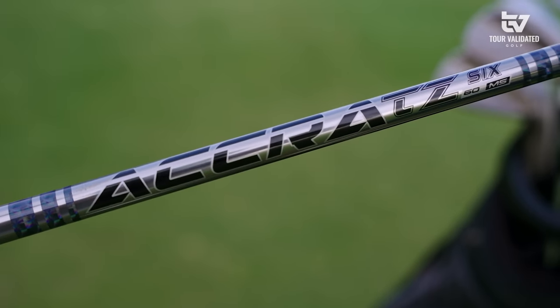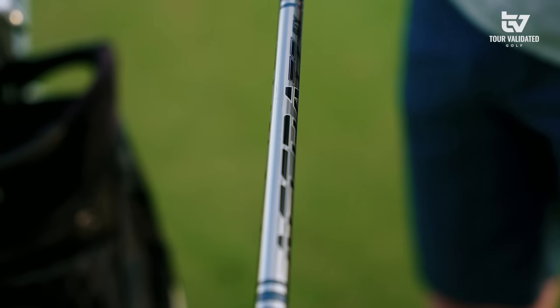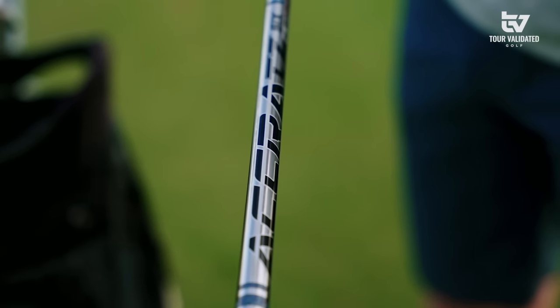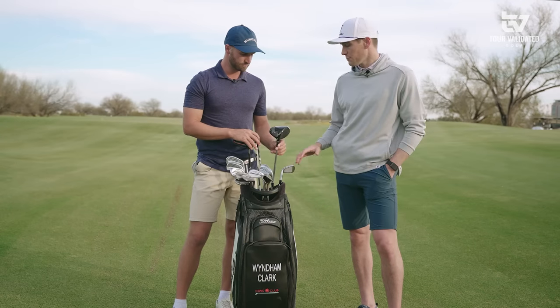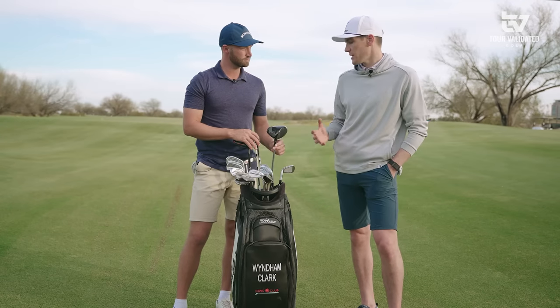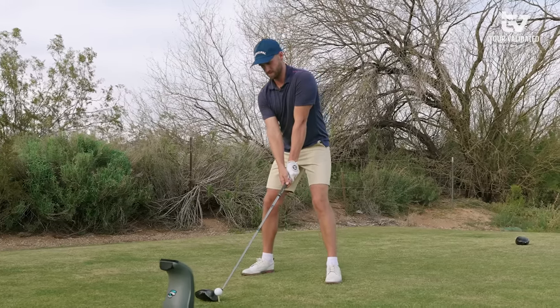It's a prototype, actually 60 grams, so it's pretty light. Most guys with my swing speed would go a little heavier, but I like to feel the head more, so the head is a little heavier. When you're going through the fitting process, are you strictly a numbers guy or do you feel certain things? It's a little bit of both — they set this up and I'm hitting it pretty good.